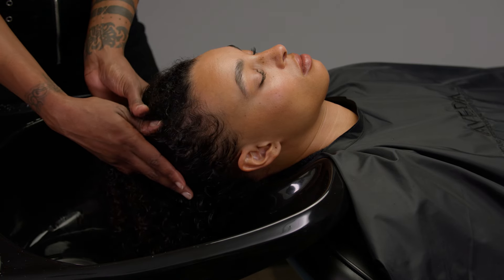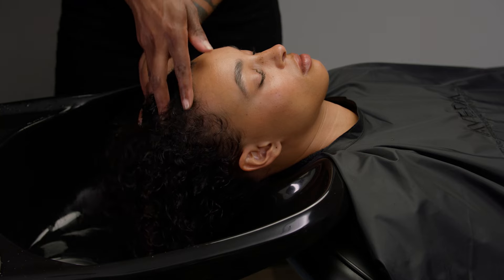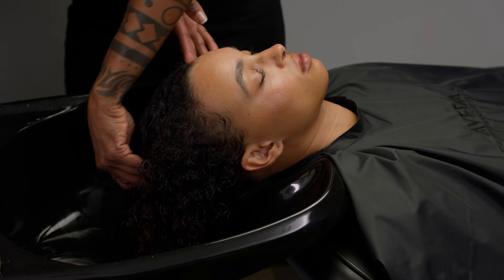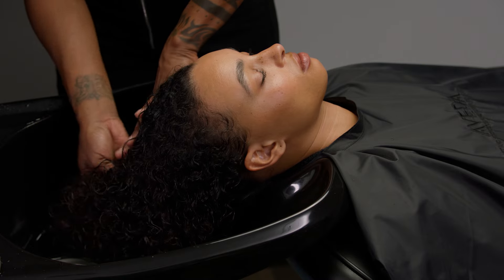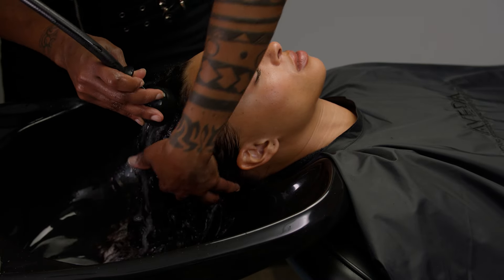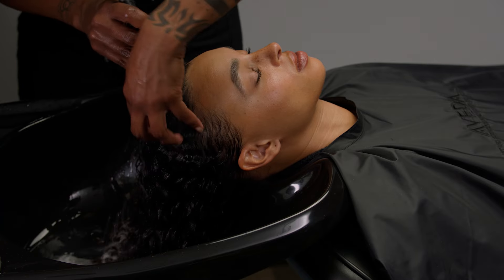Place your hands on the front hairline and comb your fingers through the hair from scalp to ends. Rinse the conditioner from the guest's hair. Cup your hand around the nape to ensure a thorough rinse.